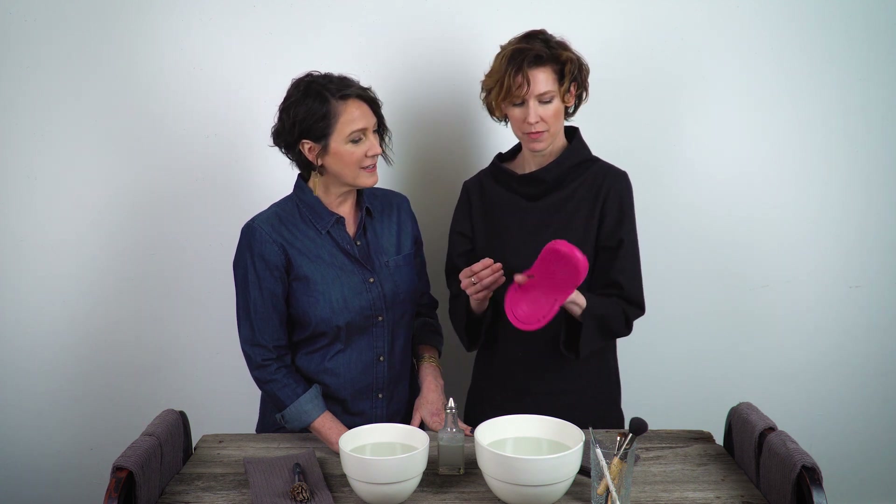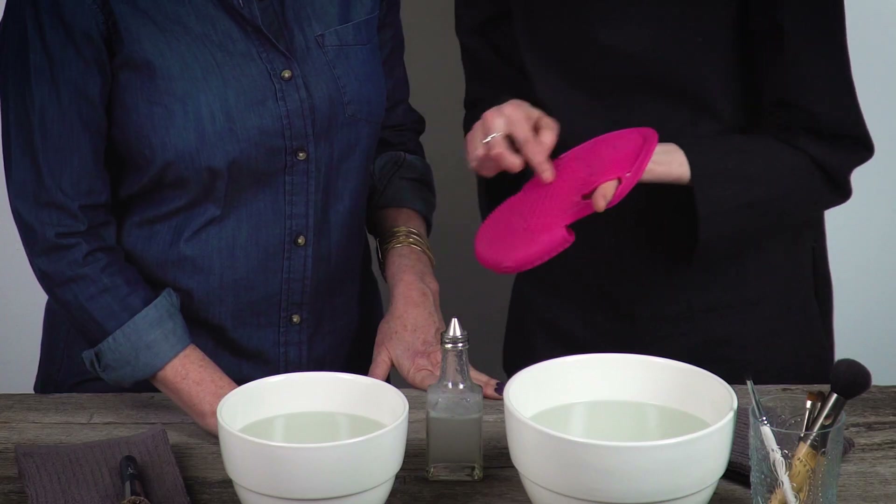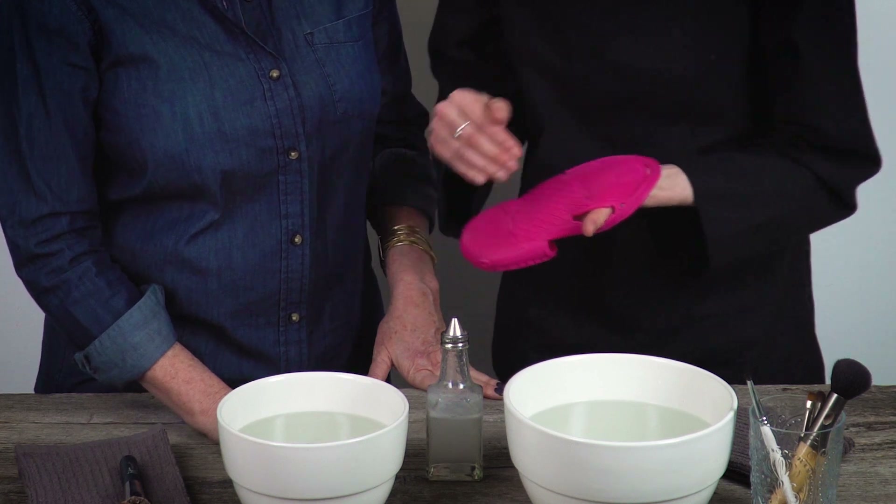You can do this in the palm of your hand, or obviously with dishwashing gloves on. If you've got a brush that's a little harder to deal with, I have a gadget — it's like a pot holder. This is from Sigma Beauty. You just put it on your hand and it's got all these textures that will help clean it out and get the gunk off.